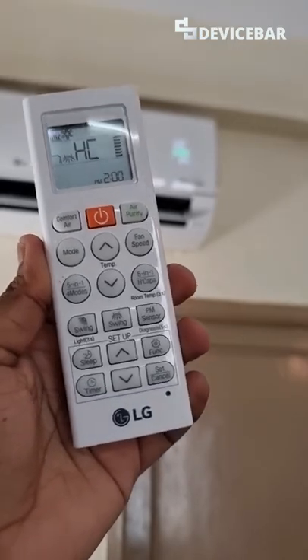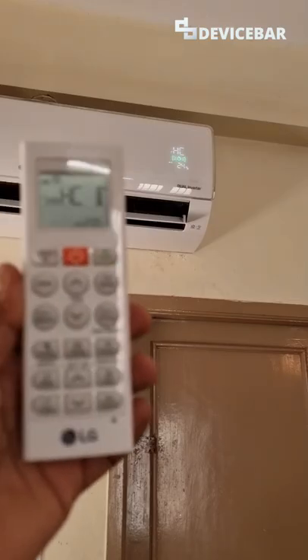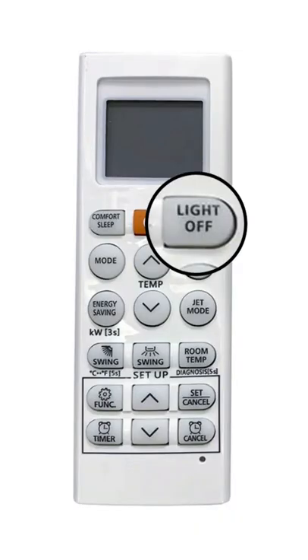Hello everyone, this video will show you how you can turn off your LG AC display light. This will be really helpful if you want to sleep in complete darkness. Some LG AC remotes will have a dedicated light off button.